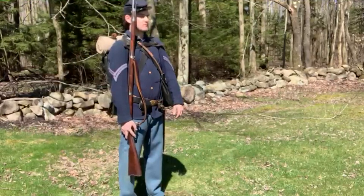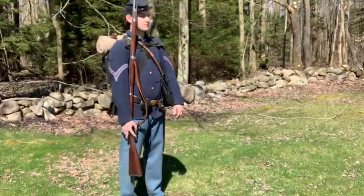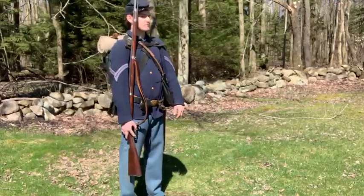That more or less concludes our talk about our Civil War infantrymen today. Thank you for joining us, and keep your eye posted for more videos like this.